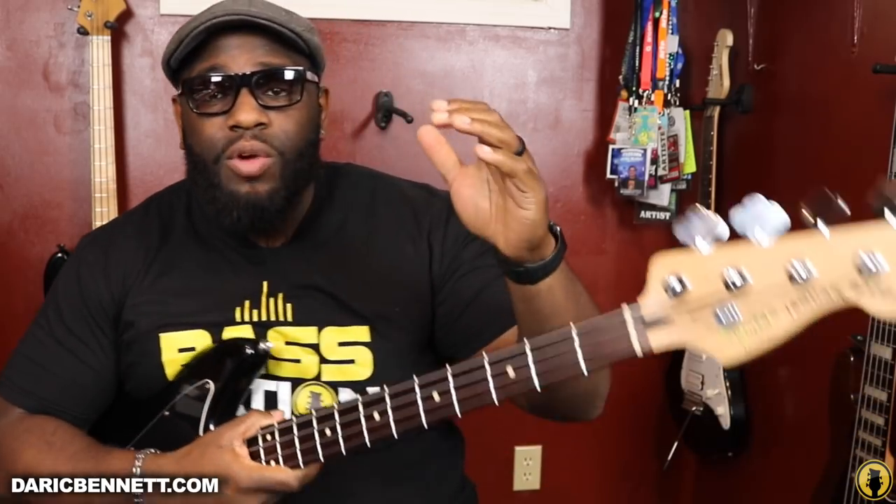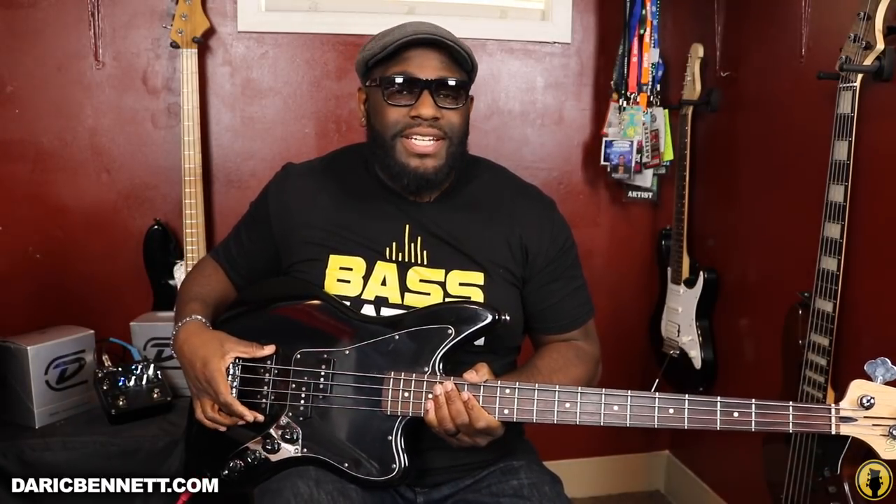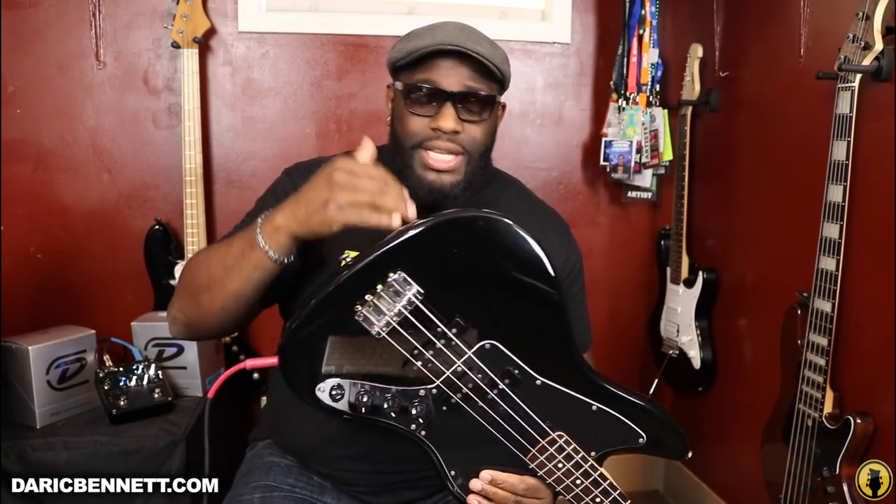All right guys, so just a quick introduction. I'm going to be showing you the EQ on this Squier Jaguar modified jazz bass. So first of all, you have to take into consideration that you have two different types of pickups. You have this jazz pickup back here and then the split pickup, the precision bass pickup here. So these are both single coil pickups, just placed in a different way. This bass has an active circuit, so it takes a nine-volt battery to complete that circuit. It has a compartment in the back for the battery. We'll go over active versus passive, but this just happens to be an active one.